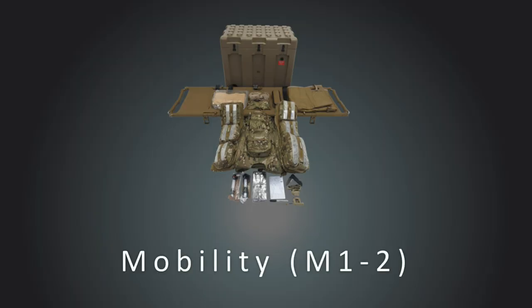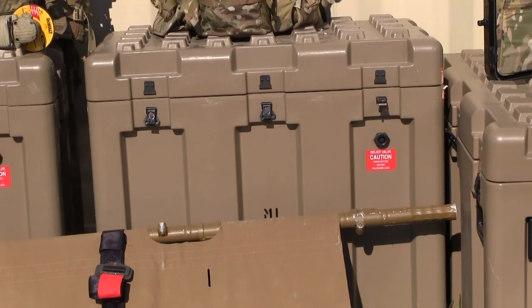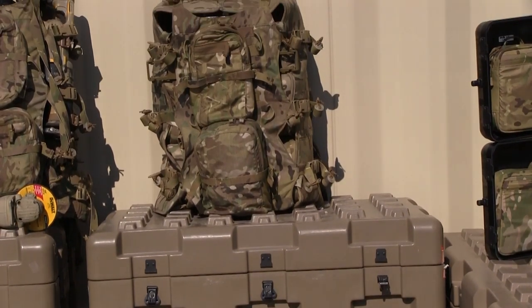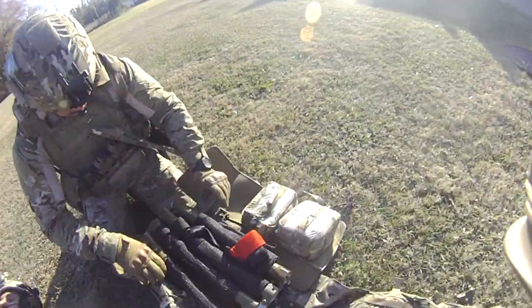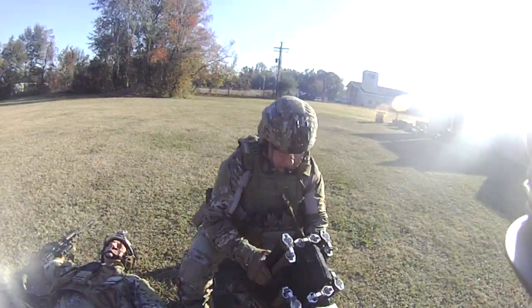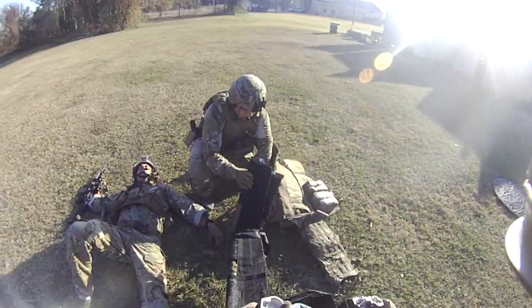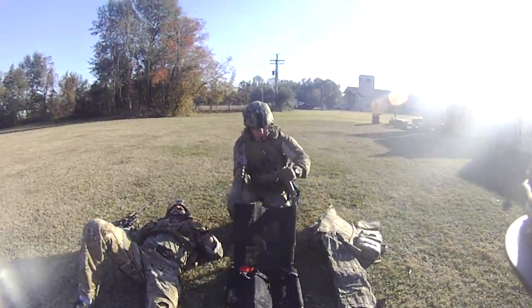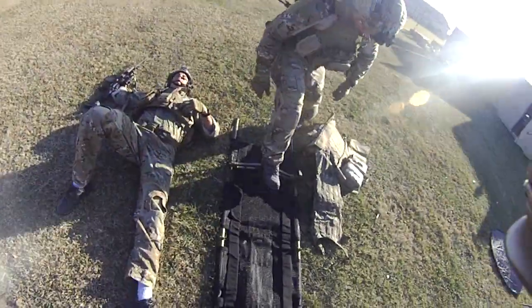The mobility category is broken down into two modules, M1 and M2. The M1 module provides for patient carry from point of injury to transport and features the all-platform evacuation APE quad-folding litter, as well as an APLS absorbent patient pad capable of containing up to 4.5 liters of fluid, alleviating leakage onto vehicle floors during transport. M1 also contains a variety of medical supplies to support patient care beyond the initial point of injury.